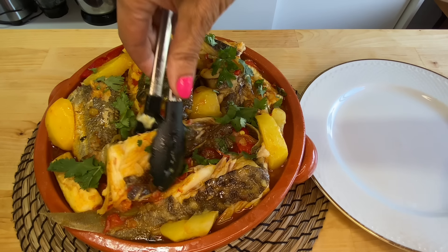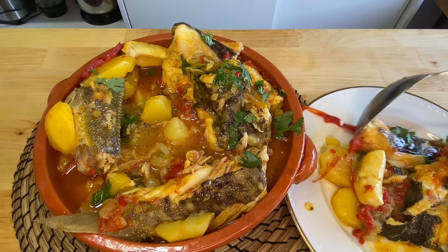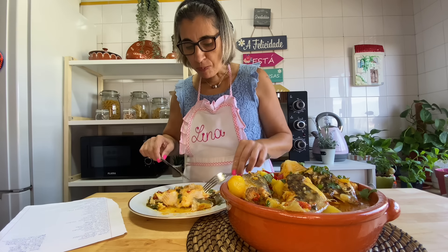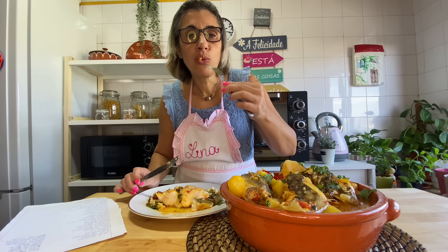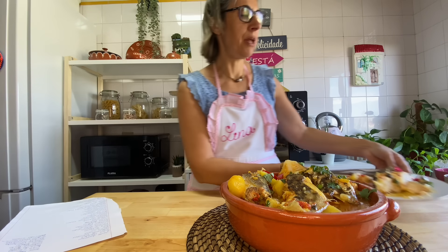Look, I'm here serving my plate — this will be my lunch. Look at this fish. What a wonder. If you'd like to be served, come to Lisbon and come keep me company. What a delight! This caldeirada is so tender. I'm going to finish my meal now. I hope you enjoyed this caldeirada à fragateira.